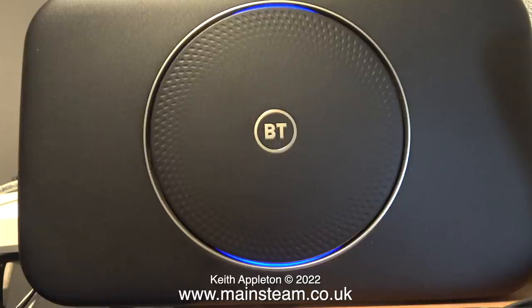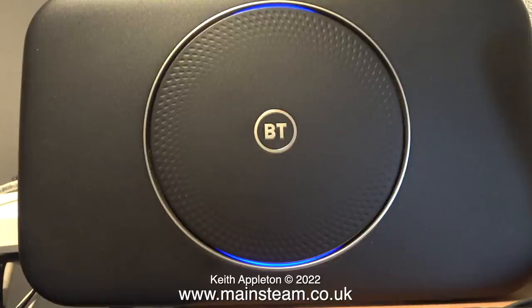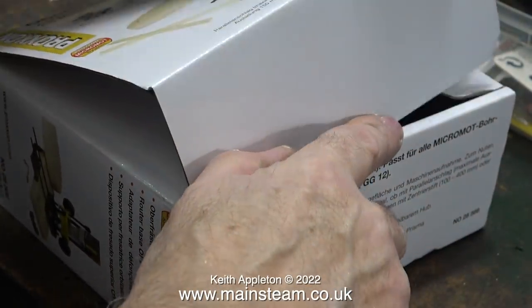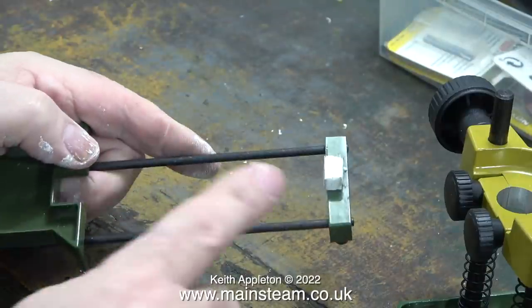This is a picture of my internet router. When I turn it over you can see that it is indeed an internet router — it says BT on the front, which stands for British Telecom. In this box, on the other hand, is not an internet router. This is a router — it's an entirely different machine and will not connect to the internet in any way. I have a lot of viewers from the USA, so to avoid confusion I wanted to clarify how in the UK we call some things routers and some other things routers. This video is about a router, and here's part of it.